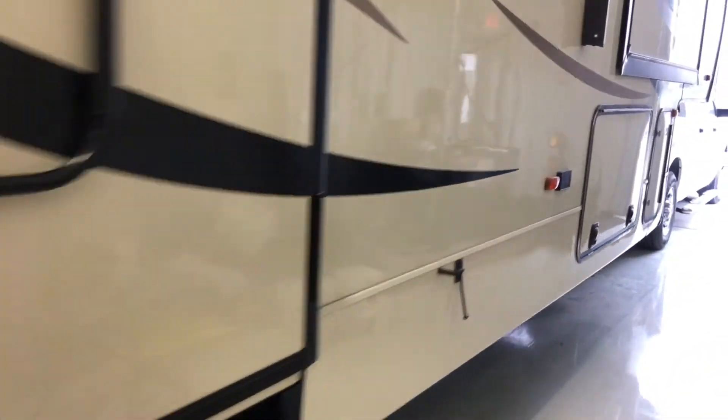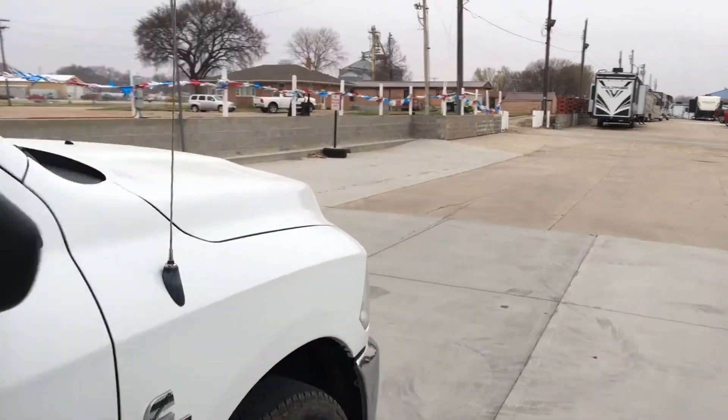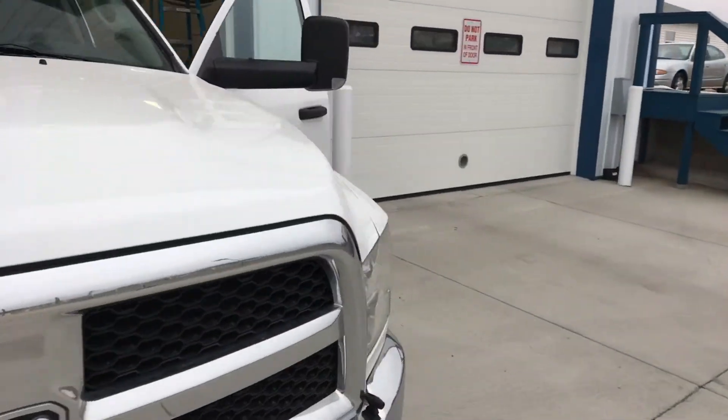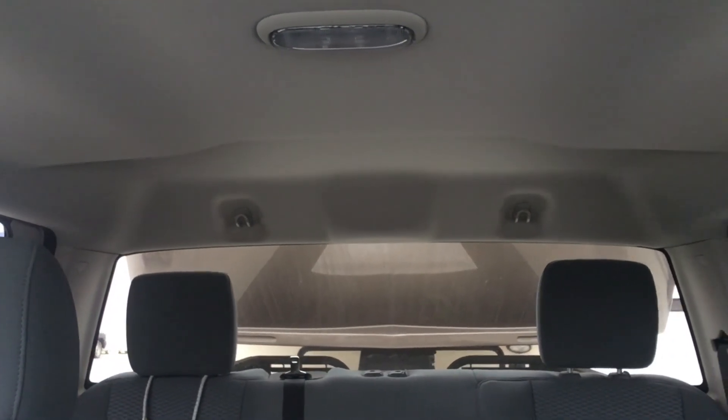I do this every time — just a safety precaution. Off we go. And that's all there is to it. Happy camping!